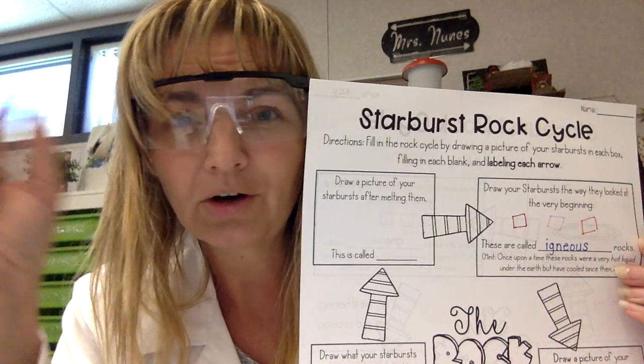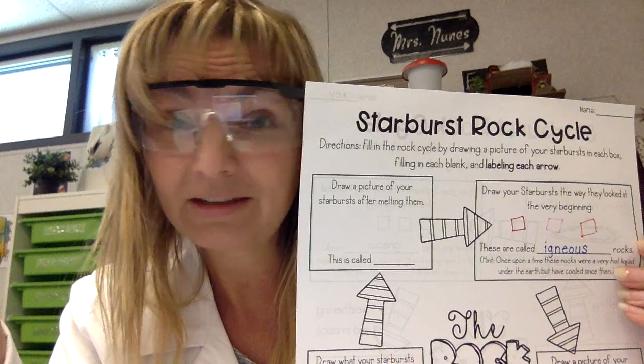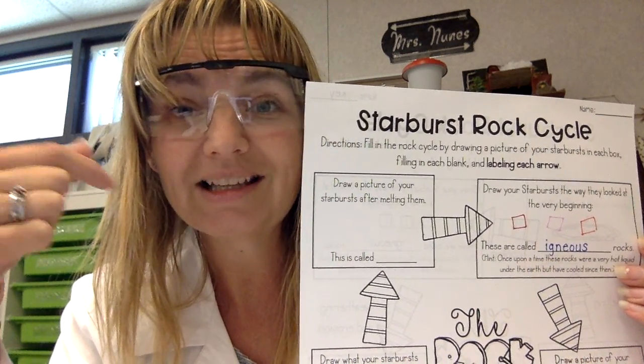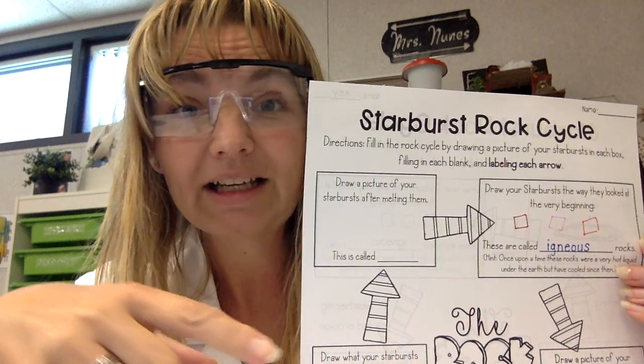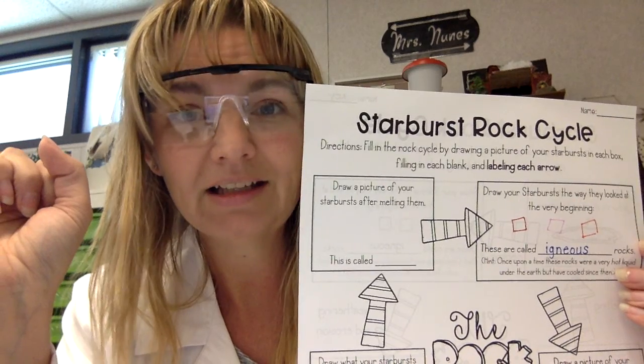You could just trace over what you already did. Now, knowing that we had the hint that these were once lava, you need to put that these are called igneous rocks. So the whole starburst represents an igneous rock.